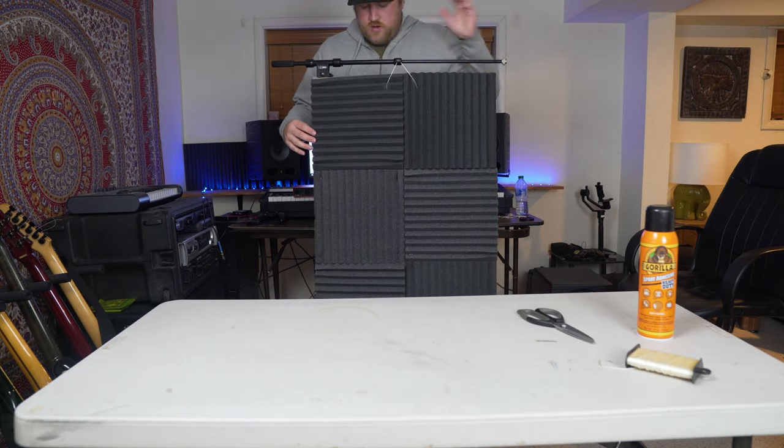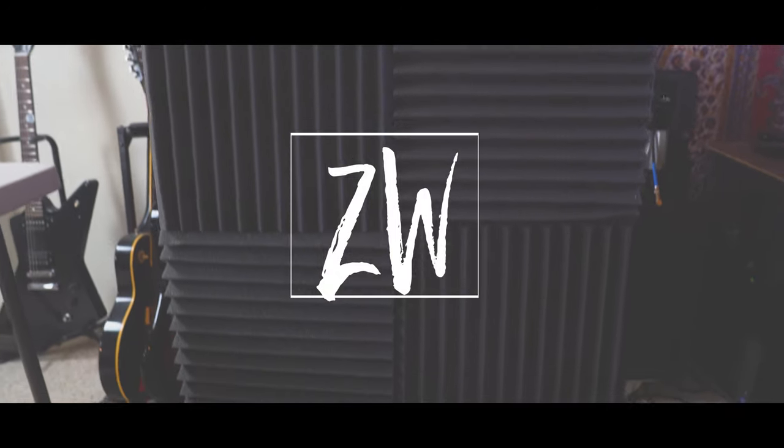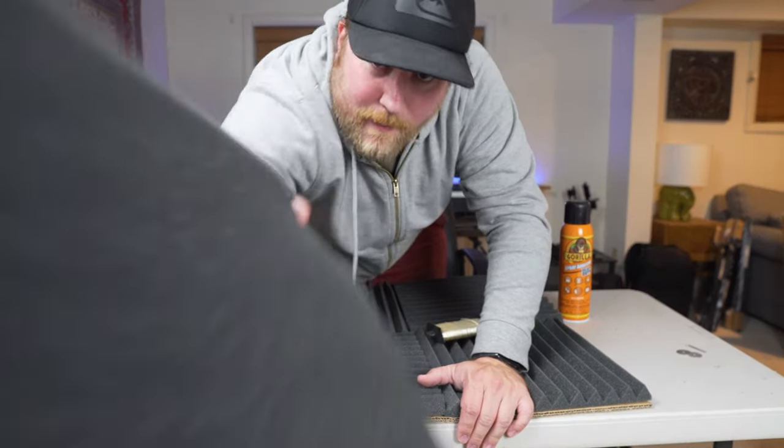Put it on your stand. There you go. You got something behind your ear? Oh, like that.